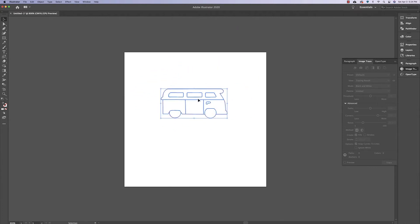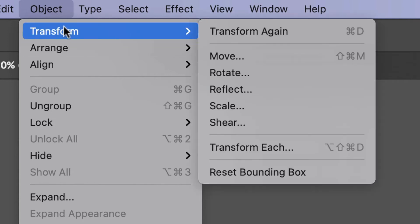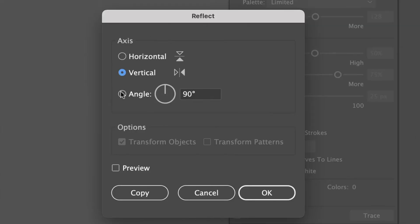Since these are earrings, I want one facing one way and the other facing the other way. So I'll copy and paste the bus, go to Object, Transform, Reflect, and with Vertical selected click OK.